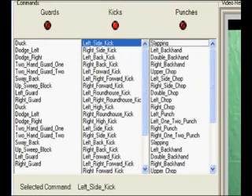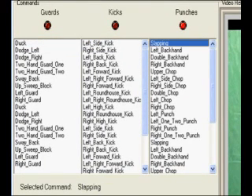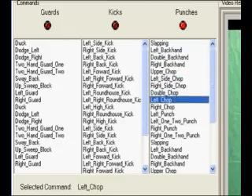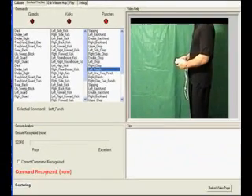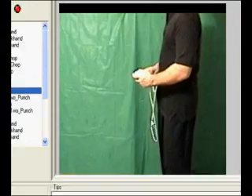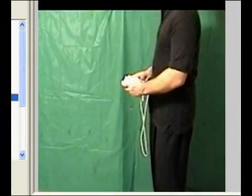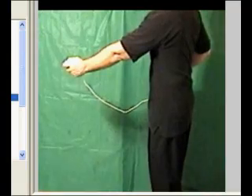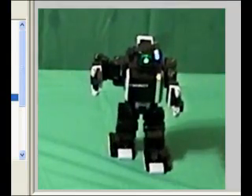First, you select an Isobot combat group using the left and right buttons on the Wiimote. The up-down buttons select a specific Isobot action. I'm going to select the left punch move for practice. Pressing the 1 button plays a short video that shows you how to do the gesture. Pressing the 2 button plays a short video that shows the Isobot robot doing the command.